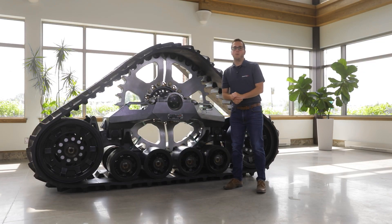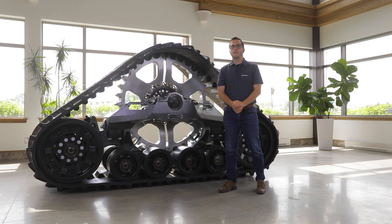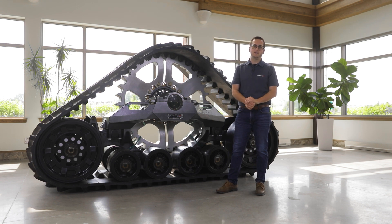That concludes the walk around of the STEC 1000X. For more details, please visit SousiTrack.com or contact your Sousi expert.